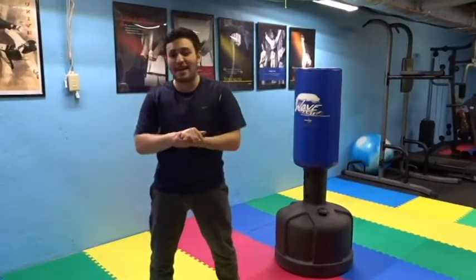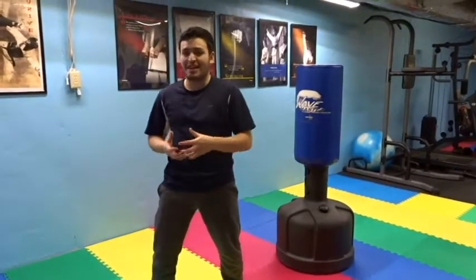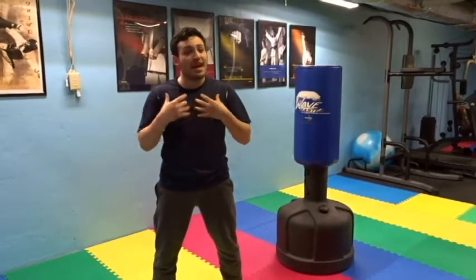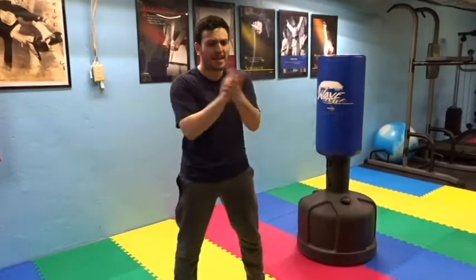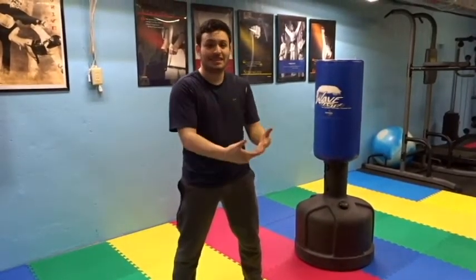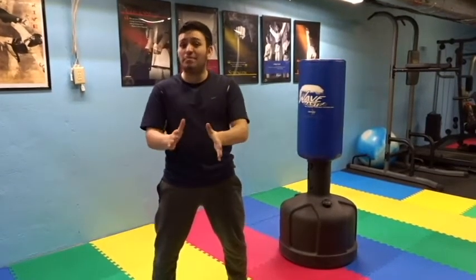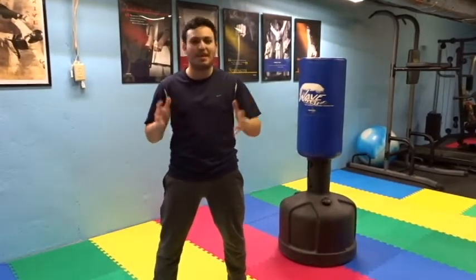So that was my back kick. I know some of you might have a different version — if you do, please comment or share a video so I can learn. I'm an instructor myself, and my passion is learning from different arts and putting it together to teach students the easiest, fastest, and most effective way. If you like this tutorial, give it a thumbs up, and let me know in the comments what other kick you want me to break down.